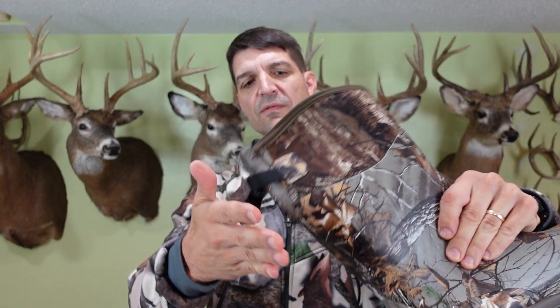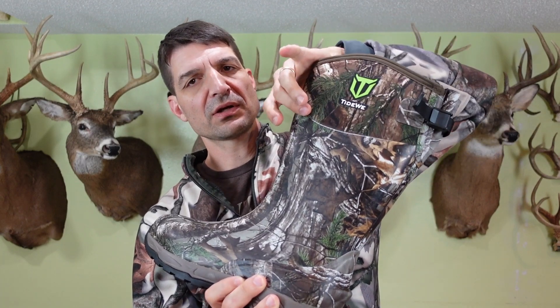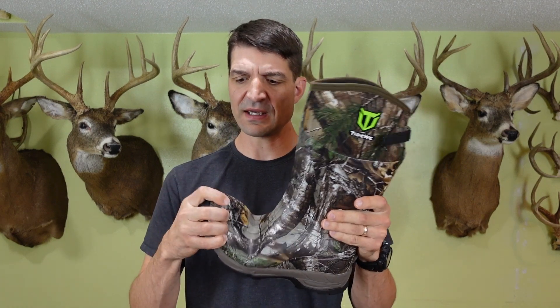That lip helps you put your foot on there for getting the boot on, and also helps you get the boot off. There's an extra protective lining right in here, the grip looks good, there is a cinch right here — you pull it tight and then flip that little clasp over. The rubber comes all the way up to here and then a little bit of neoprene comes out at the top.